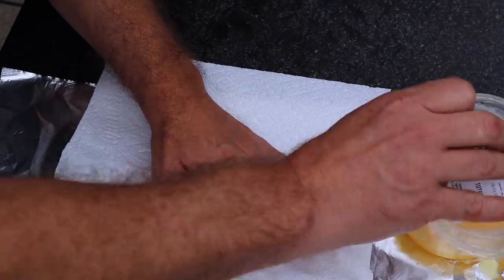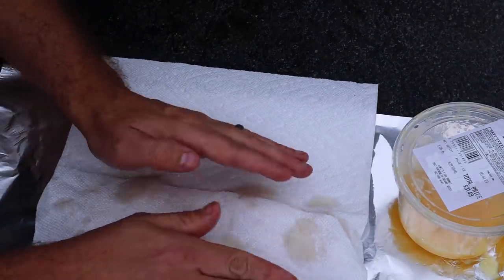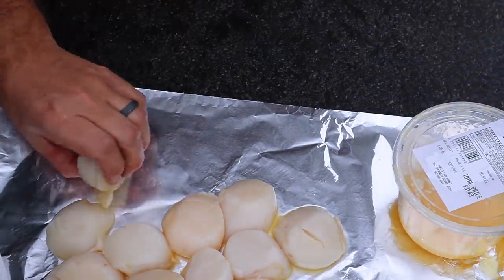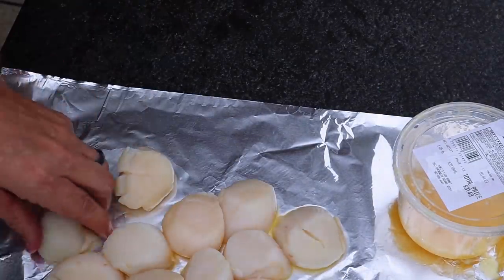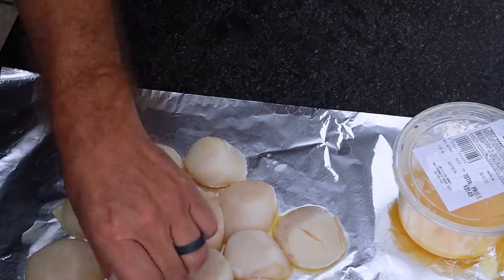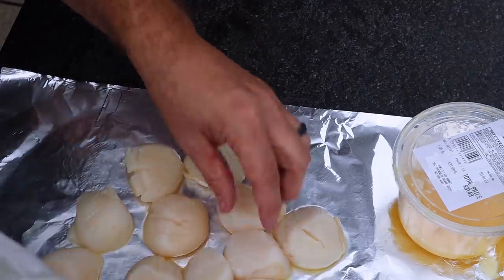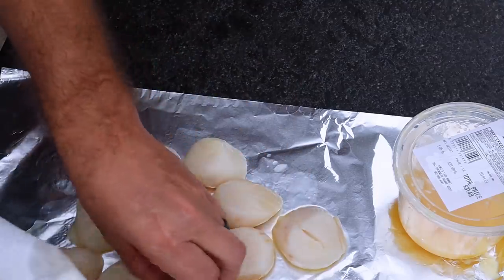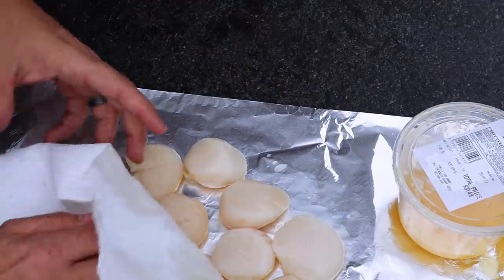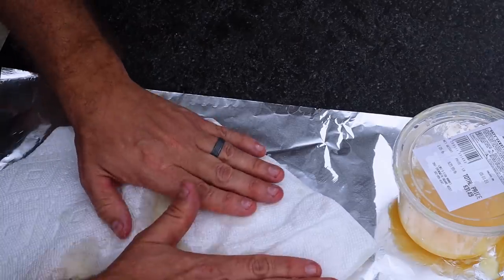Next, I'm basically just going to pat these dry, get all the moisture as much as I can off of these scallops before we get them seasoned up. I'm not going to use a whole lot of seasoning. I just don't feel like scallops need a whole lot, personally speaking. I love scallops just almost the way they are, quite frankly. And when we cook these, we'll be cooking these basically in a cast iron. I'll show you how I get that ready and what that looks like. But who doesn't love good sea marshmallows? They're definitely one of my favorite seafood.